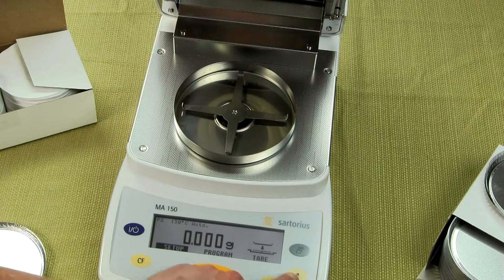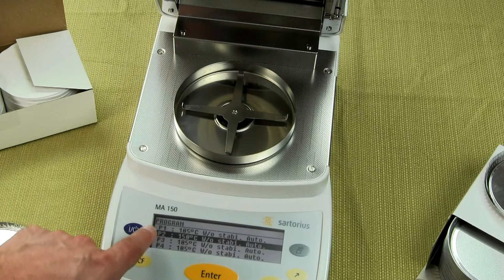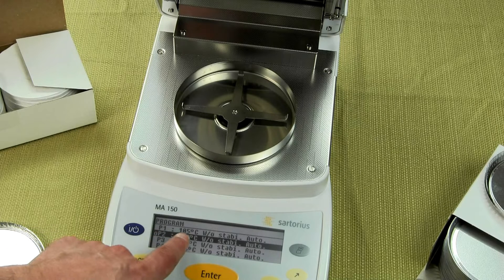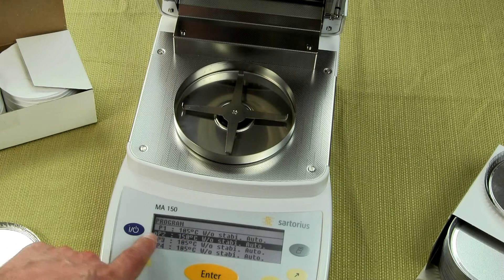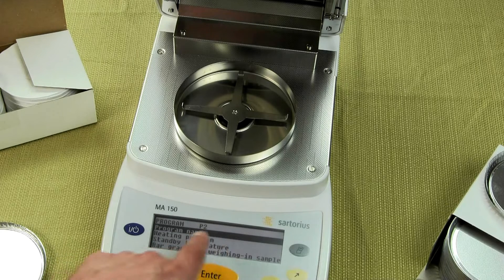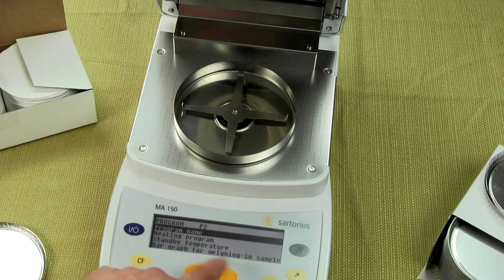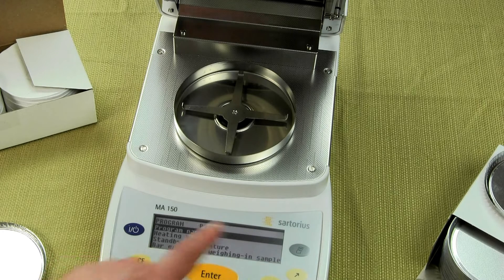We go into program setup and select program. You can see right here, program 1 is set at 105 and program 2 is set up to run at 150. You can actually go into the menu, name the program, and there are alphanumeric keys. So if you want to spend the time, you could specify that this particular moisture test is for, say, toothpaste.